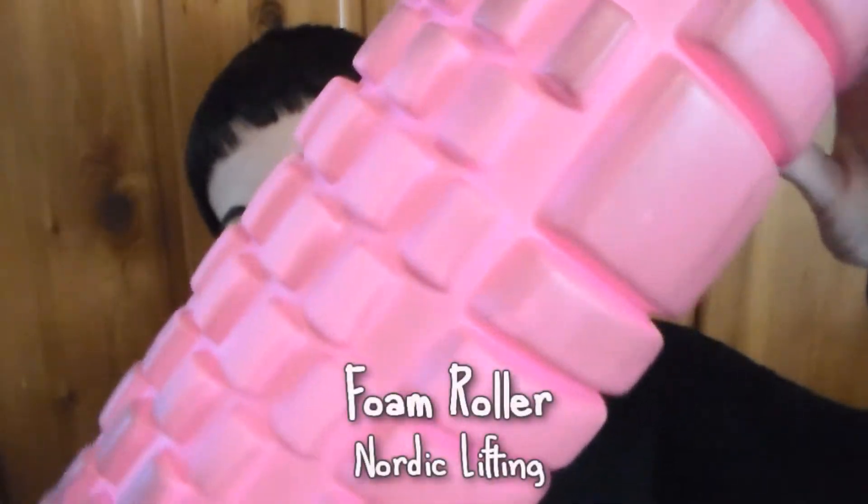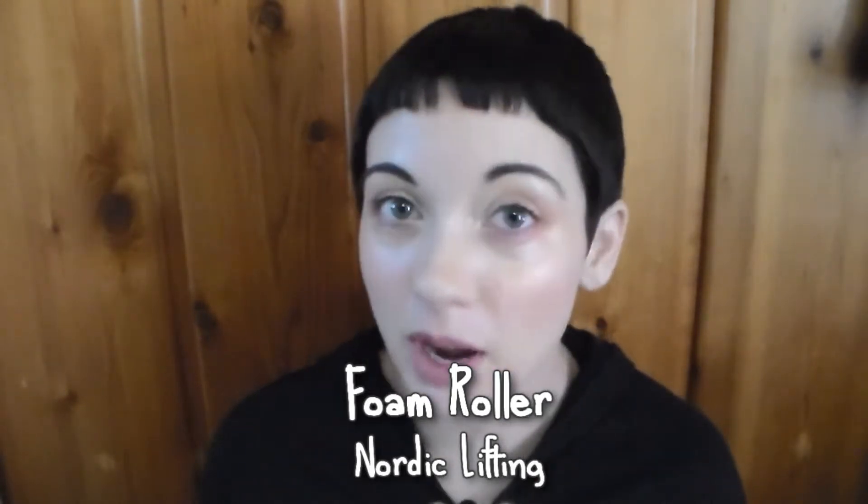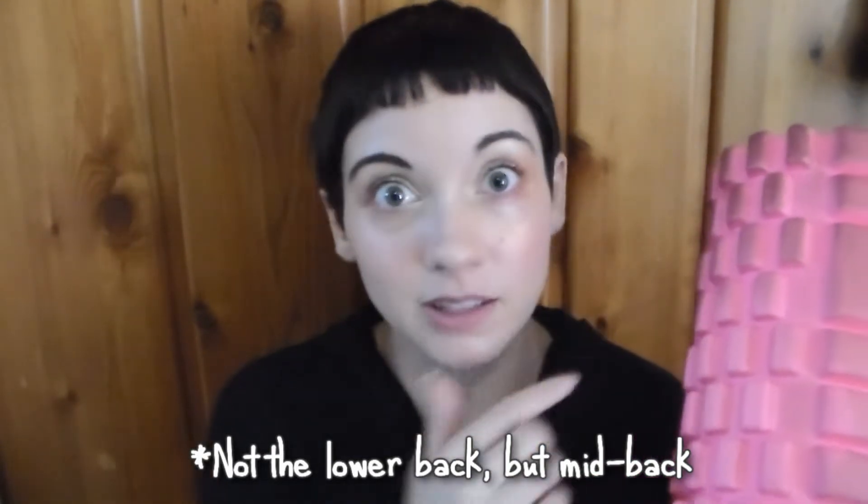First I have a foam roller — this is by Nordic Lifting, I found it on Amazon. I had no idea what I was getting into when I bought this. I thought it would just be nice to help me work out some stuff, but this thing is crazy. It feels so good, almost like getting a shiatsu massage — it can be kind of intense. Because of this thing I haven't had to get professional massages as much, which is crazy because I used to have to get them every week. Every morning I roll my back on this to help adjust my spine, and I use it behind my neck — I can actually adjust my atlas, which is amazing.